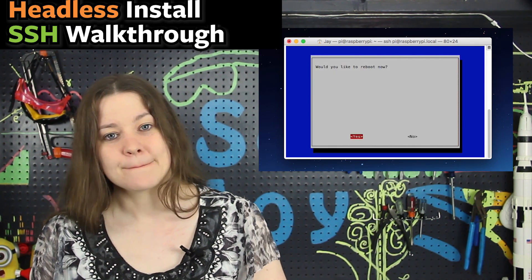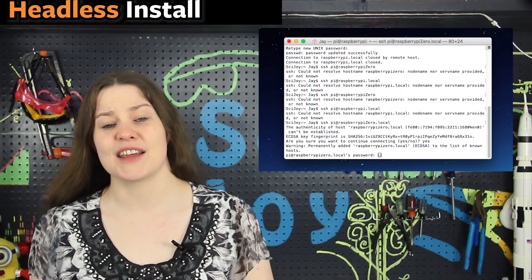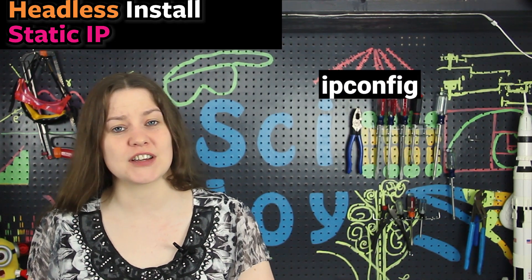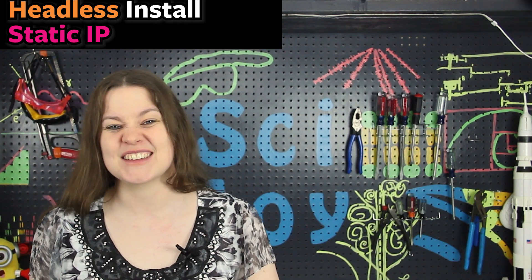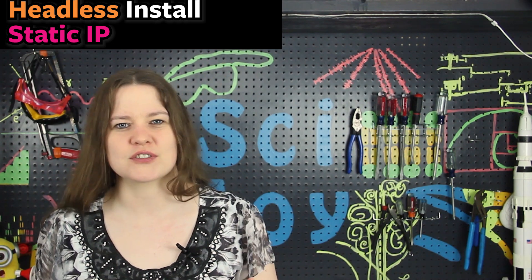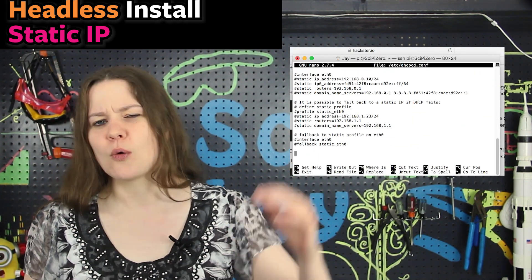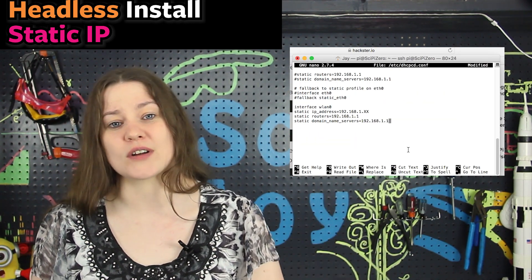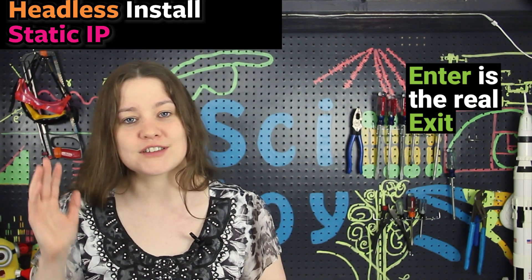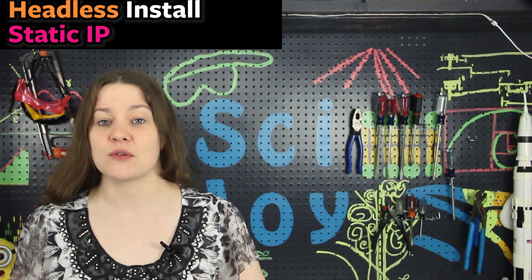Reboot the Pi, and when it comes back up use SSH with the new name you assigned. Next, set up a static IP address: type ifconfig to see the current IP, then use sudo nano and the path to the config file to edit it. Nano is a text editor — scroll to the bottom and add your desired IP address. To exit and save, use Ctrl+X; Enter is the real exit in nano. Then reboot with sudo reboot. To shut down in the future, use sudo shutdown or sudo halt.